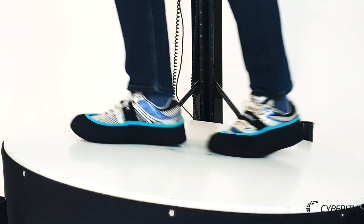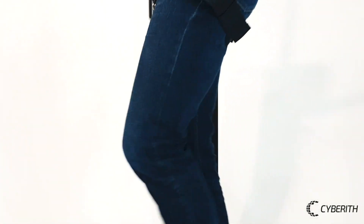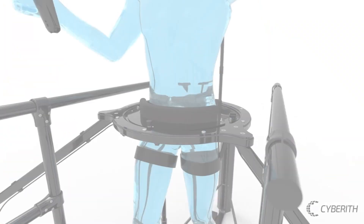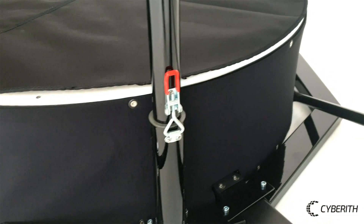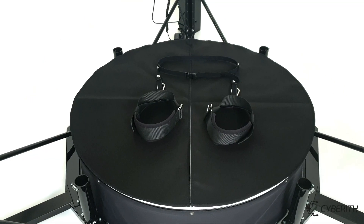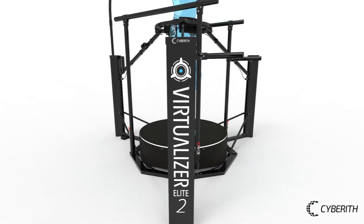While walking in VR, the user is safely secured in the Virtualizer and can't fall. The Virtualizer Rehab Module makes entering, exiting, and walking in the Virtualizer safe for senior patients, frail users, and mobility-restricted people.